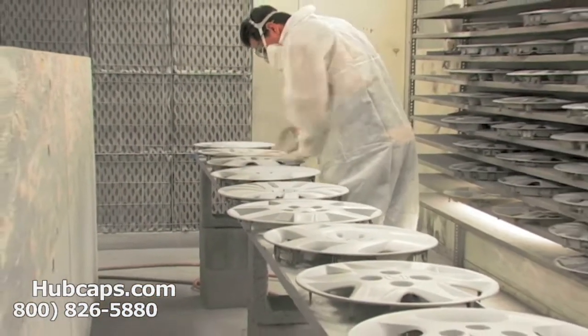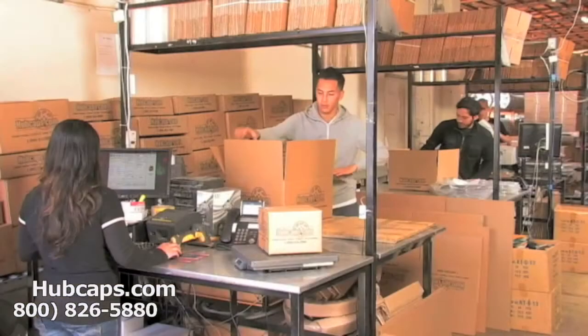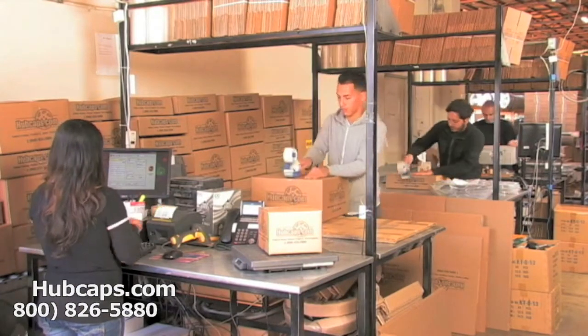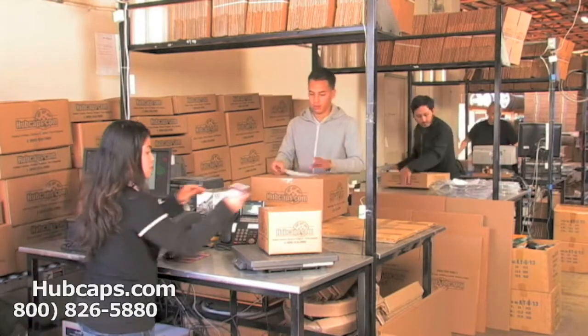Our warehouse has a top of the line restoration department ensuring your hubcap comes out looking like brand new every time. Depending on where you live, what you have ordered, and whether the item is ready to be shipped or not, it will usually take four to five business days after the order is placed, possibly even sooner.